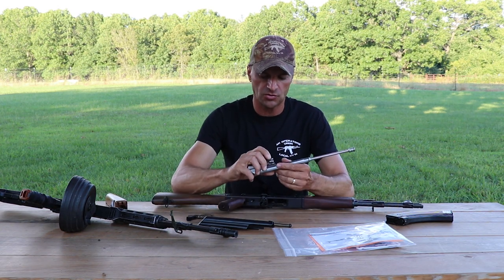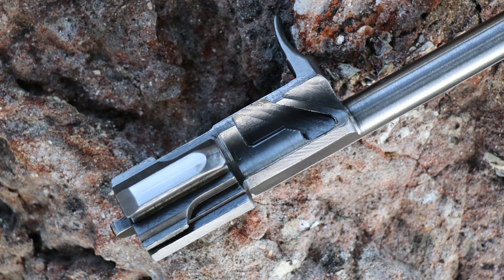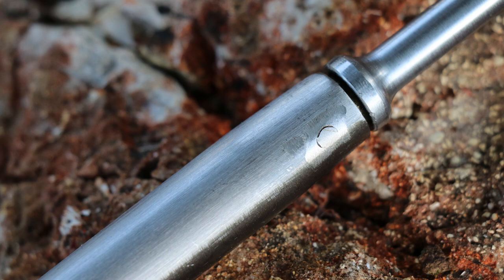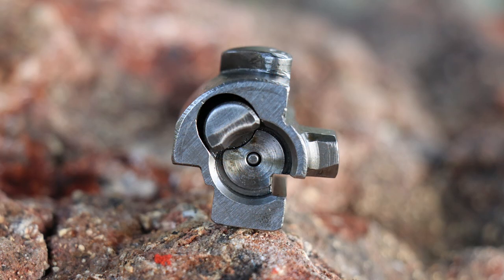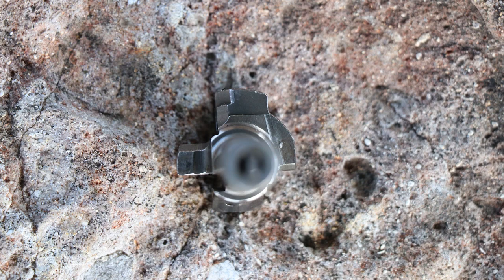The bolt and bolt carrier show polished metal as always on Zastavas. The firing pin looks good, and you can see the machining marks. The bolt carrier piston head looks good too. Zastava USA's reasoning for keeping the original fire control group is that they believe the problems in the past with deformed rear ends on bolt carriers was due to incorrect US-made fire control groups — a mismatch in material hardness. They're hoping that sticking to the original FCG will eliminate that problem.